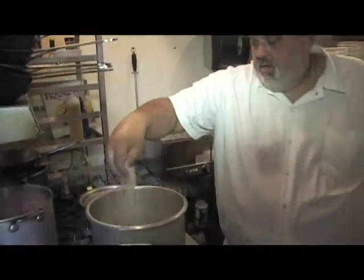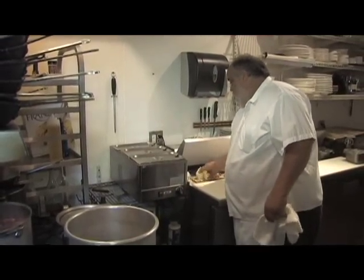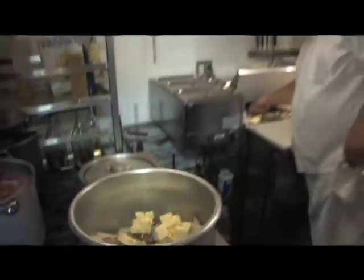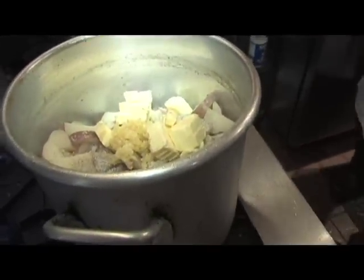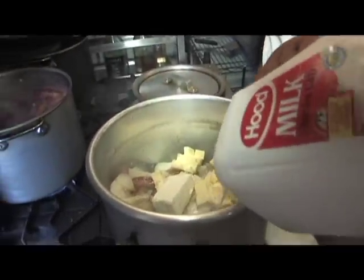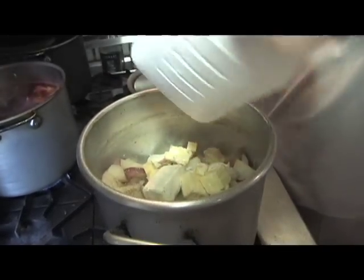Then we hit it with a good amount of butter, garlic, a nice piece of cream cheese, then I take milk — this is about five pounds of potatoes.